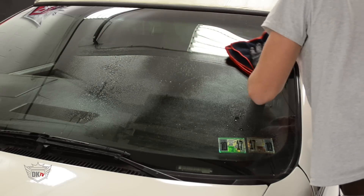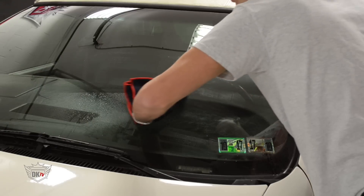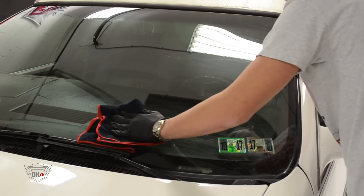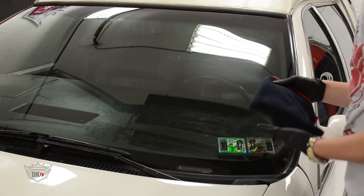Having the proper towel is just as essential as using the proper cleaner. Here we have our new black and red microfiber window towel. This will assist in picking up the dirt and leaving the glass streak-free.